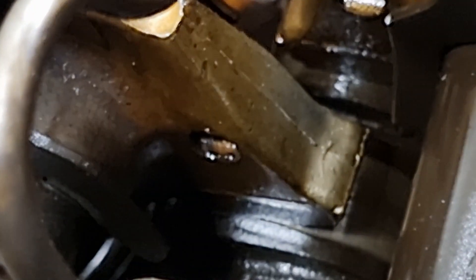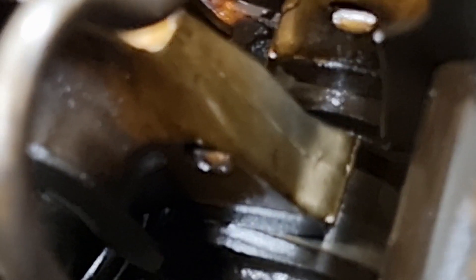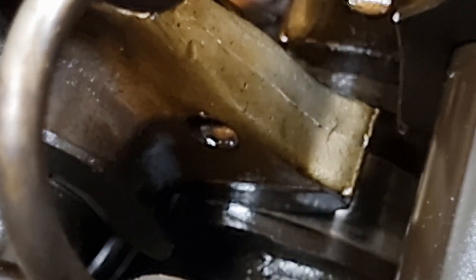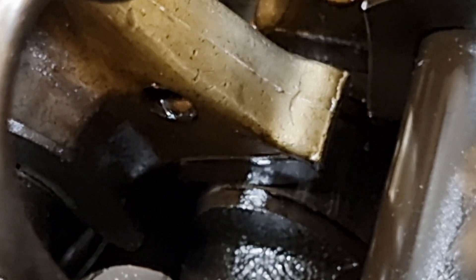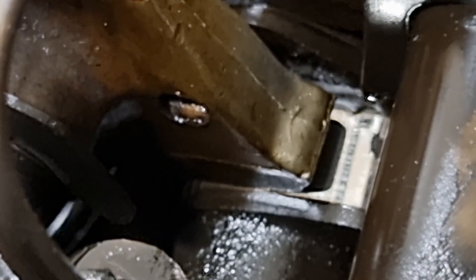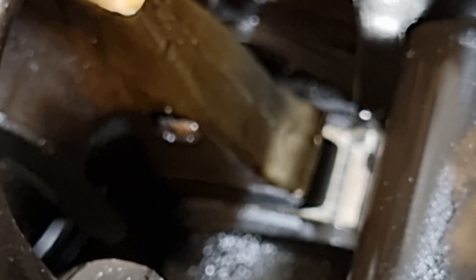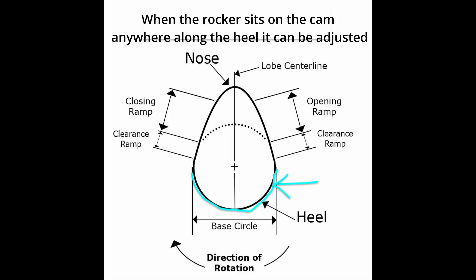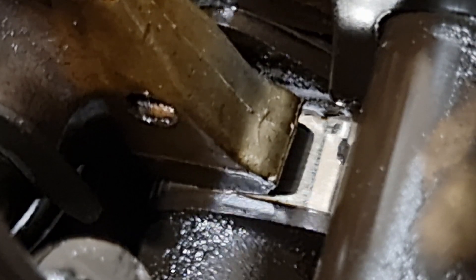You're going to see the cam lobe here come up and move the exhaust valve on cylinder one. There's the lobe — it's moving. Now the valve is going to close. Now we're sitting on the flat part of the cam, so anywhere from here we can adjust the eccentric on this valve. I'll keep twisting and this valve won't move anymore.